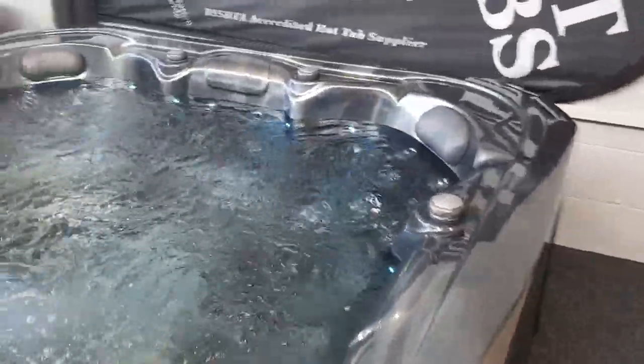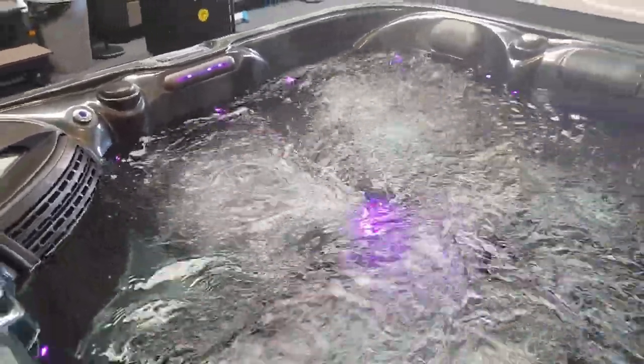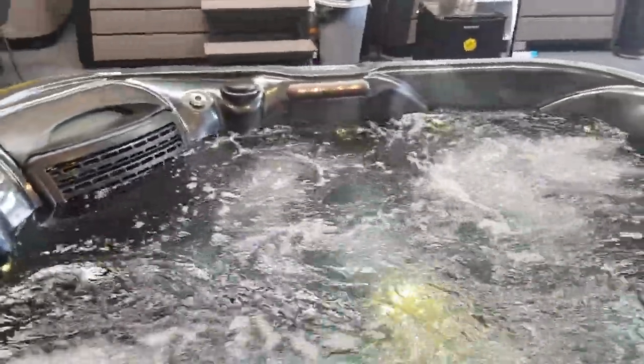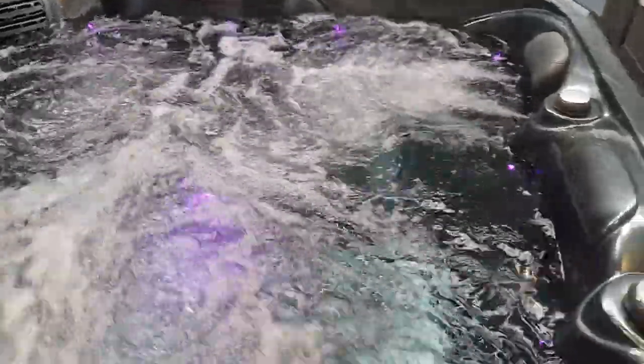I'm going to turn the air control on for the front seats in the hot tub — what you should see is a little bit more of a rush coming from the jets, with some more power coming through those seats at the front. The second air control turns the air into the jets at the rear of the hot tub. So now we're running all the air controls open with the pump sharing power between all six seats in the hot tub.